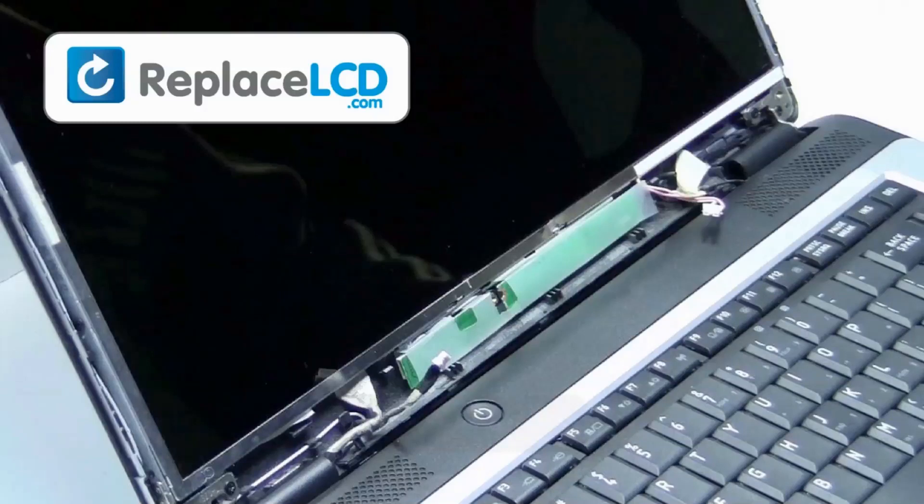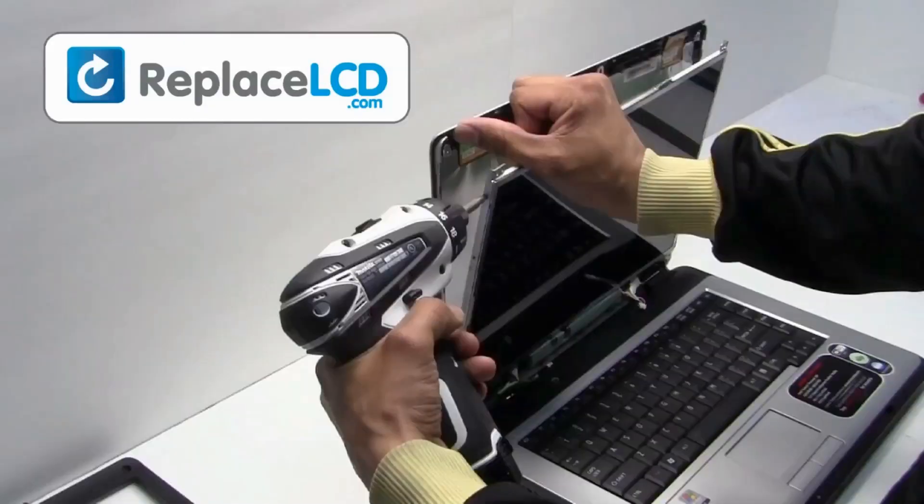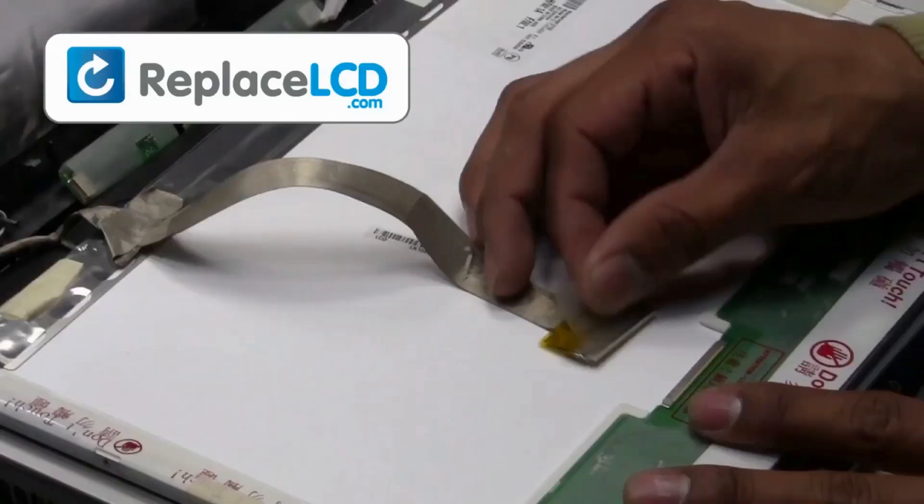If your LCD has an inverter and/or a webcam, unplug those now. Remove the screws from the LCD hinges. Disconnect the LCD cable from the LCD.